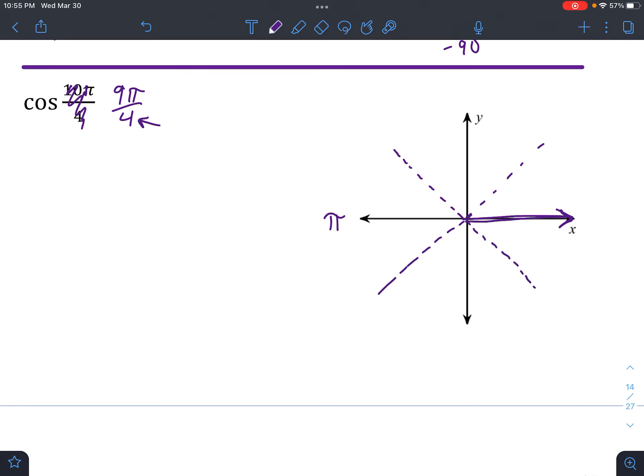Extending this visually: all together, if we have 2π, there would be 8 pieces total. This is 9π over 4, so let's count: 1, 2, 3, 4, 5, 6, 7, 8 — that goes all the way around and equals 2π. Then we just have one more piece after that, so the angle lands right here. The reference angle is just the distance to the x-axis, so theta prime equals π over 4.